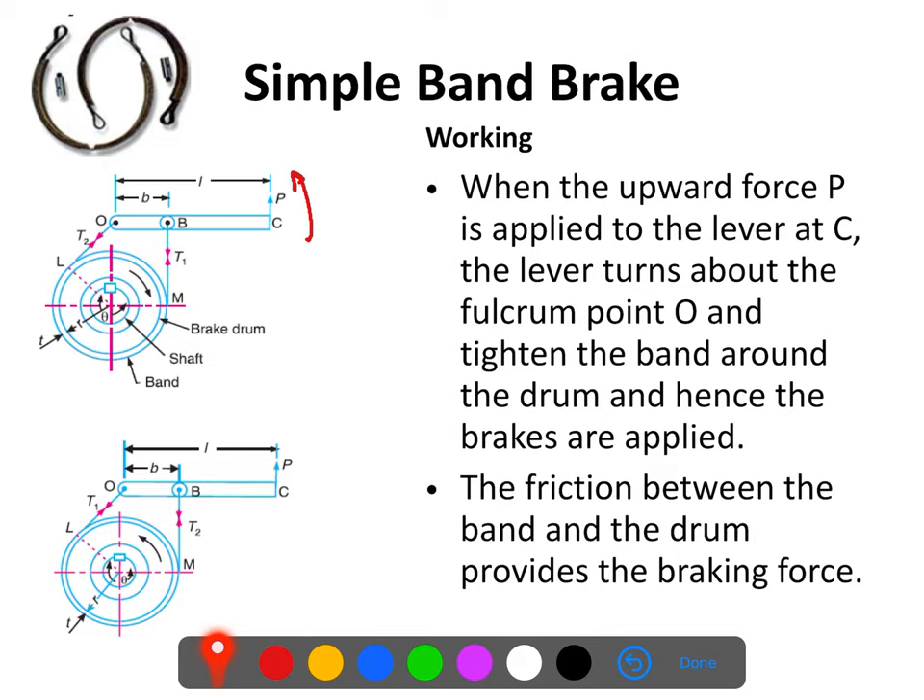Now if we look at the diagrams, in the first diagram the brake drum is moving in the clockwise direction. If this brake drum is moving in the clockwise direction, then the end of the band which is connected at B will be the tension side, while the end of the band which is connected at the fulcrum O will be the slack side.